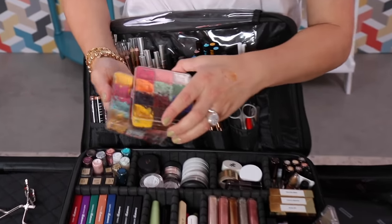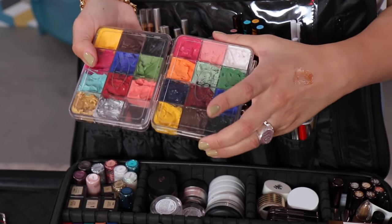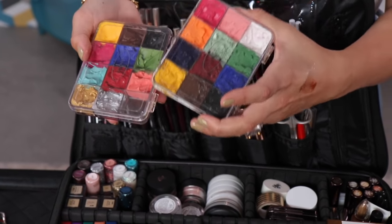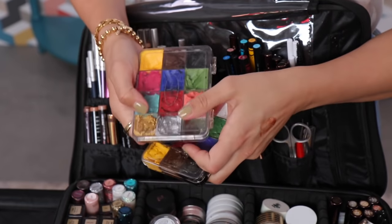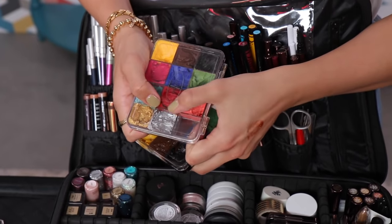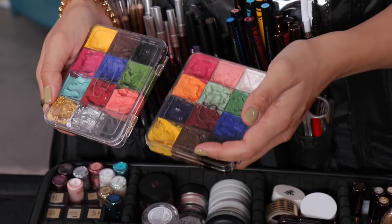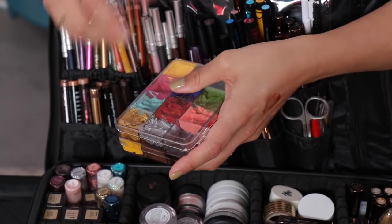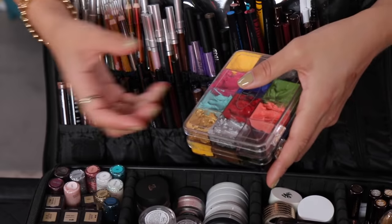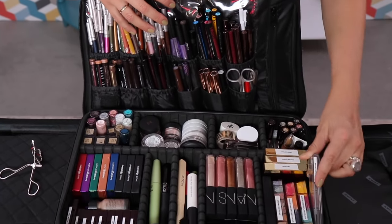For editorials, I think you have to have some kind of cream-based paints in your kit. These are the Make Up Forever 12 Flash Colors — I have two of them. This one has the golds and silvers — really beautiful molten metal colors. They're so heavily, richly pigmented. You can mix these into foundation, you can mix them into eyeshadow. They're a really versatile tool to have in this kind of kit.